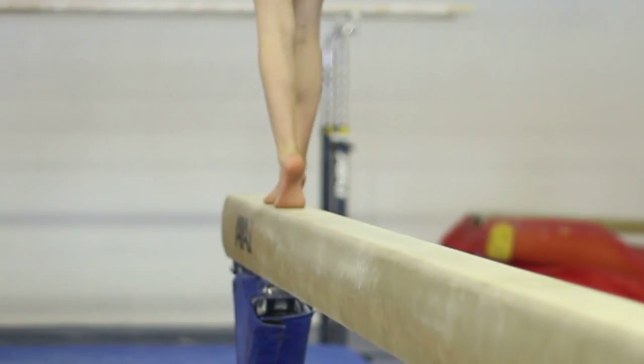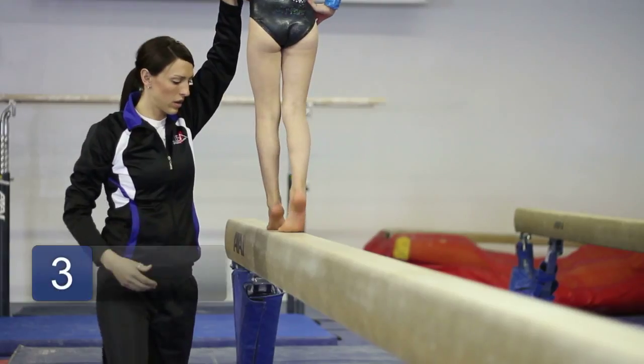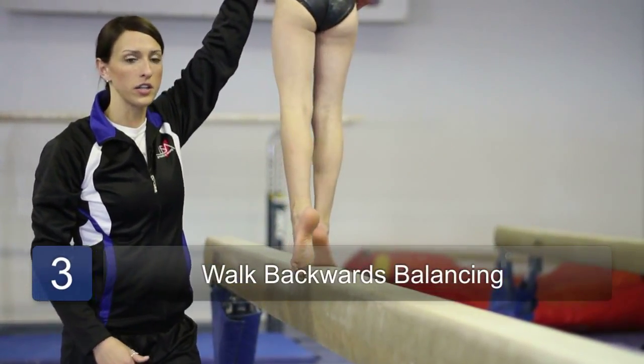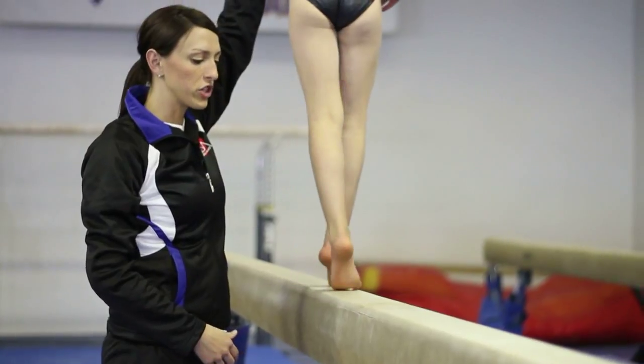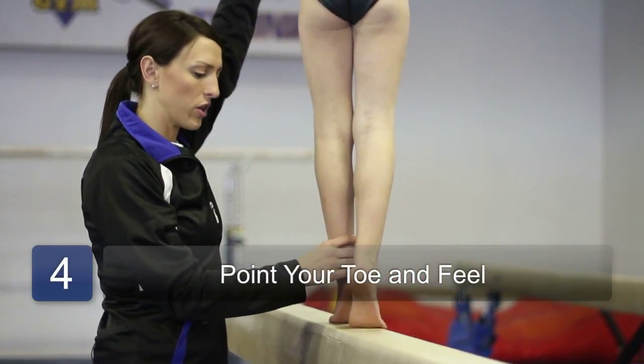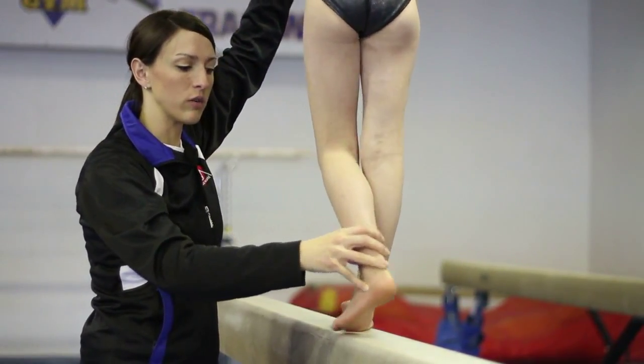When you get to the end of the beam, you can walk backward. While walking backward, it's important not to look behind you. You should point your toe and feel behind the beam with your toe — point your toe, feel, and then if there's room, you can step.